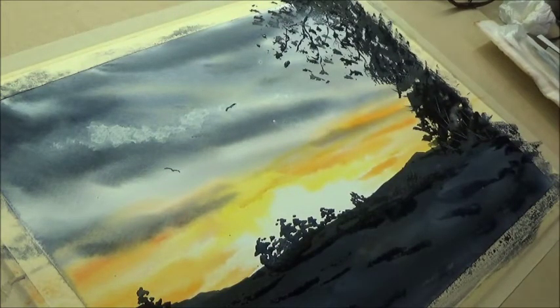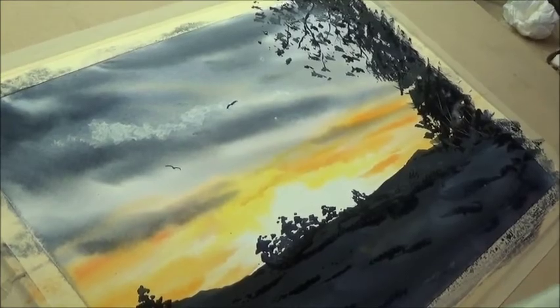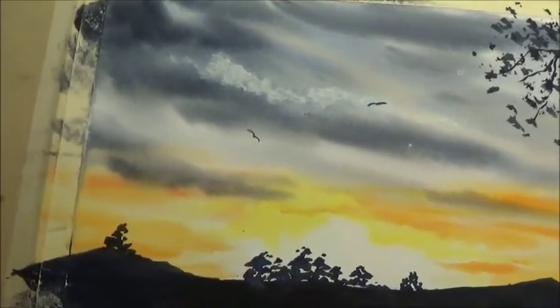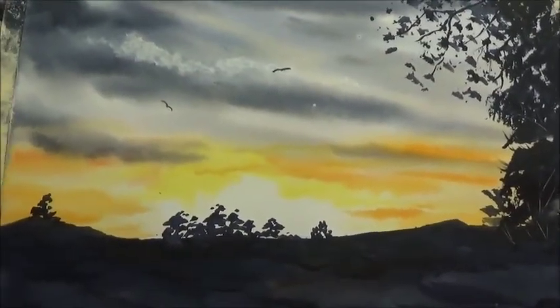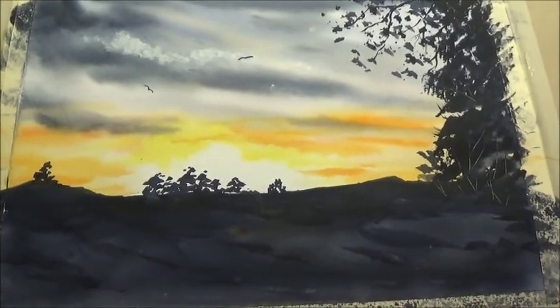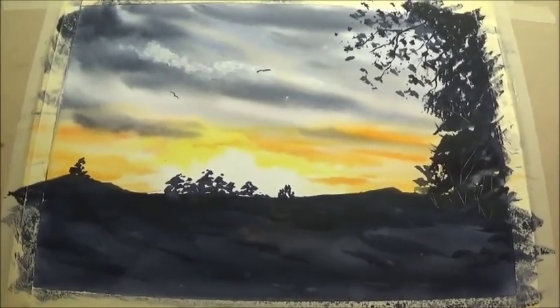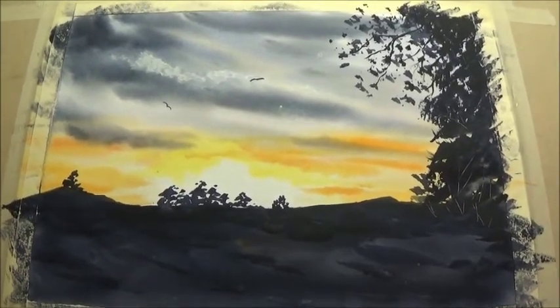Now I'm going to move all these paints out of the way. You've probably noticed on the board here I've got masking tape holding the watercolour paper down. I'm going to blast the bottom here with the hair dryer. As I said, the masking tape I've put round the edge - because you haven't got a mount to fit the painting - when I take that off it should give us a nice clean edge and you'll be able to see it better.